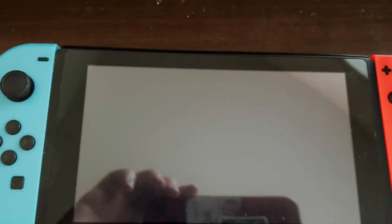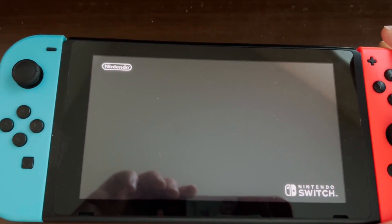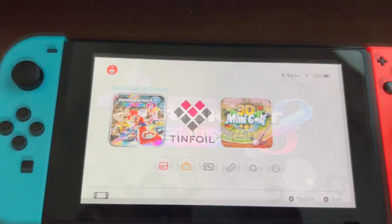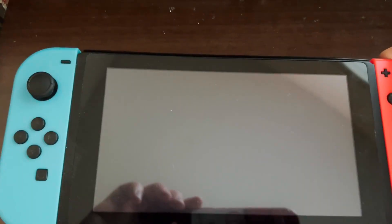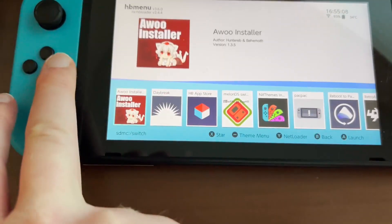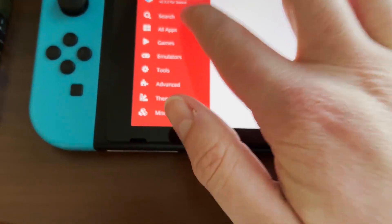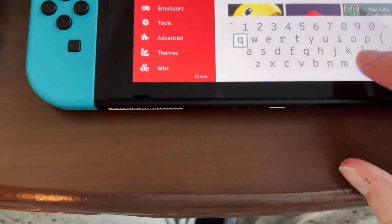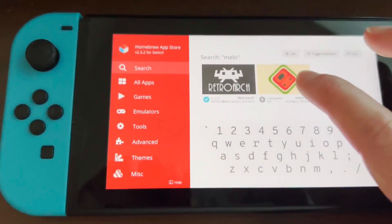Pick any software and hold the right bumper. Go ahead and start the software. Go to the homebrew app store and we're going to search for MelonDS. Search 'melon' and there it is right there.